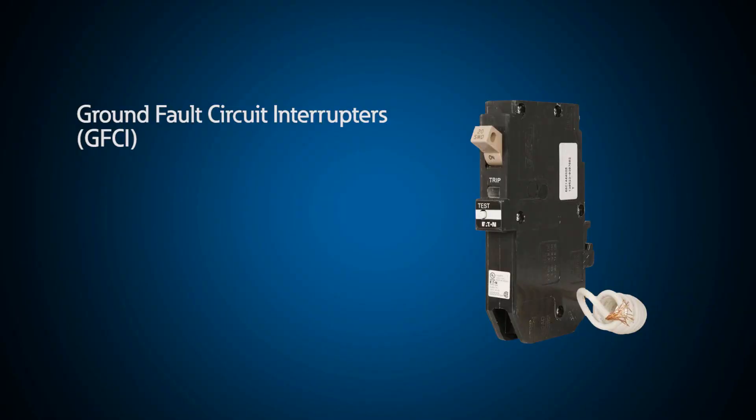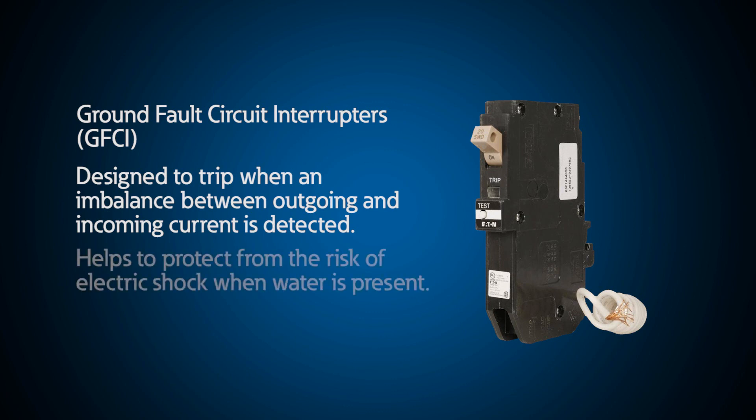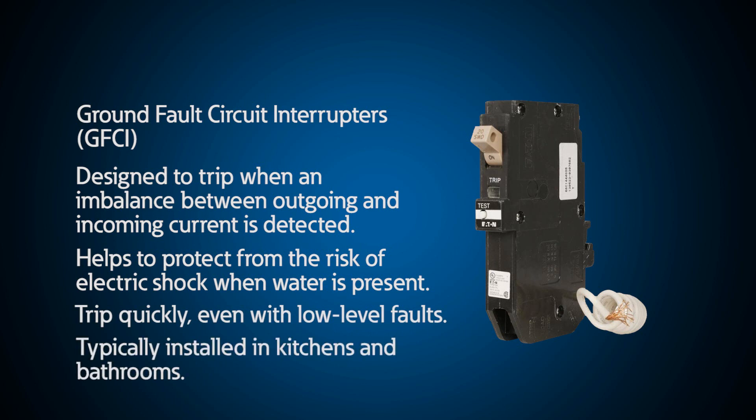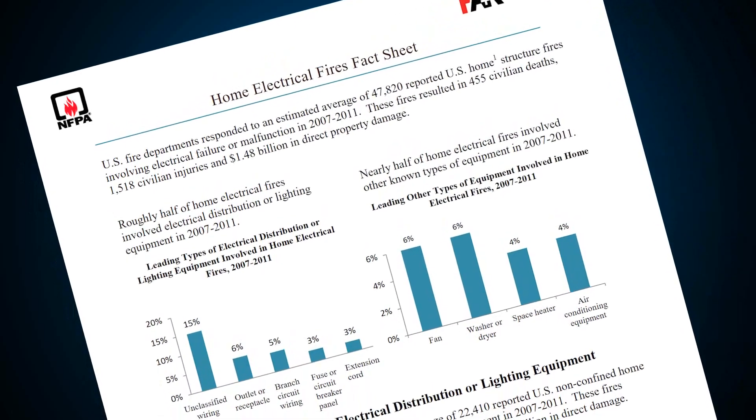Ground fault circuit interrupters, also known as GFCIs, trip when they sense an imbalance between the outgoing and incoming current. They help protect people from electric shock, most commonly when water is present. GFCIs trip quickly, even with low-level faults. You usually see them installed in kitchens and bathrooms. Electrical fires can occur if wires and cables are damaged, leading to arcing under certain conditions.